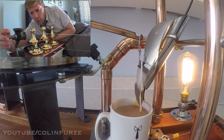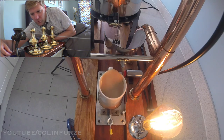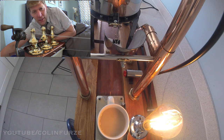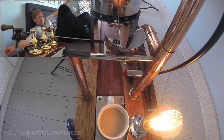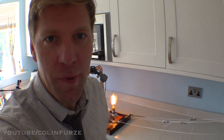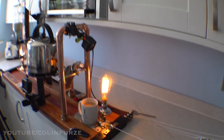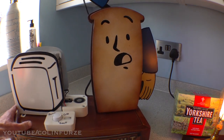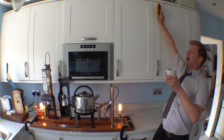Right, last bit — wind it along the final bit. So did it work? Have I made a cup of tea from my bedroom? Let's go and have a look. Here we go. Have we got a cup of tea? Yes! Right, let's give it a stir. There's a bit of sugar in there, I can feel it. Mmm. Beautiful. And if you time it up correctly with your catapult toaster, you can have toast as well.